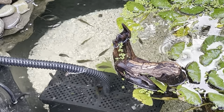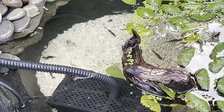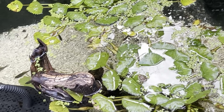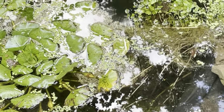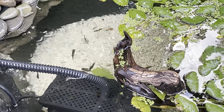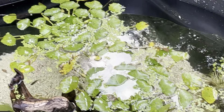I just dumped in some mosquito larvae and they're chasing those around and eating them. I also used this Hikari First Bites — it kind of floats in the water column. It doesn't sink or necessarily float on the top; it's kind of a suspending food and they've eaten a bunch of that up already. I got these two water plants from the same place and they're really nice.